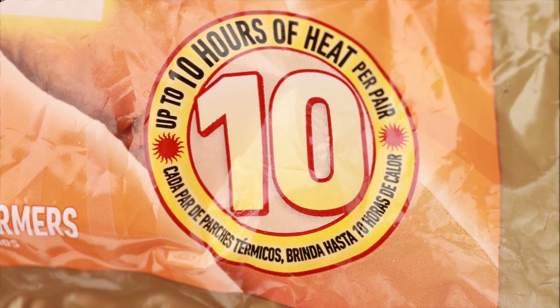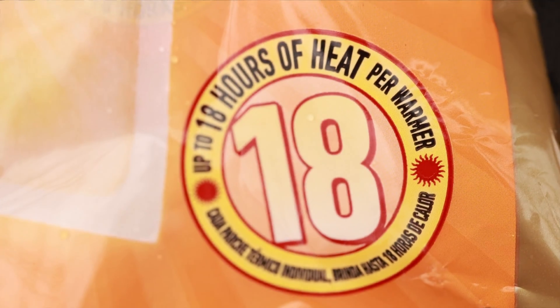They'll stay warm for quite a long time — 5 hours and up — as long as there's airflow and oxygen. Some brands will claim that theirs will last up to 8 hours, 10 hours, 12 hours, even 18 hours, and some claim up to 24 hours. I've found that most of them don't make their time limits, so don't bank on those times. If you're going to be out in cold weather for a long period of time, get the longest lasting ones that you can find.